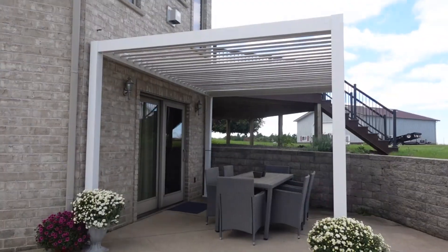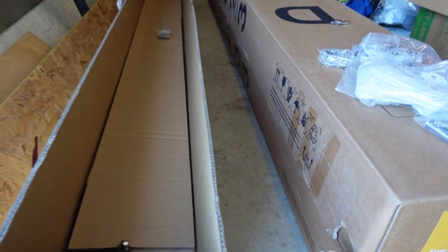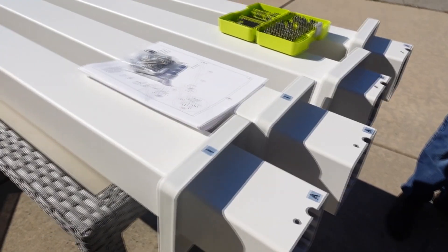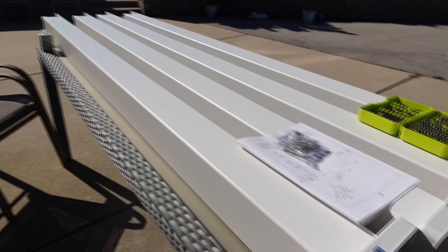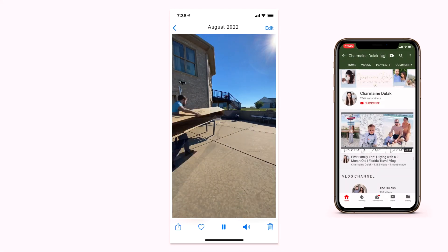Here's a look at our outdoor pergola by Gardasil that we received towards the end of summer. This pergola is made out of aluminum and it comes in two colors, white and black. We picked out white, and it also comes in three different sizes. The 10 by 13 is the one we chose, and it fits perfectly in the space that we planned to put it in.